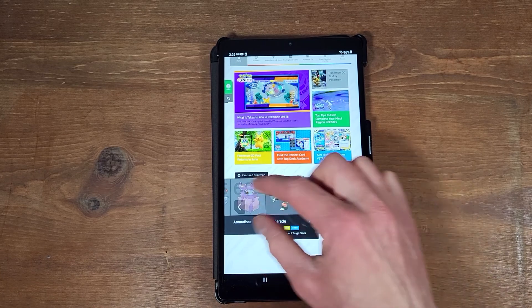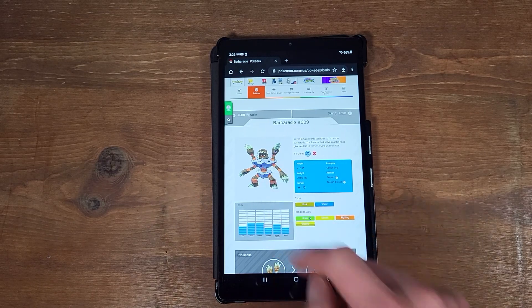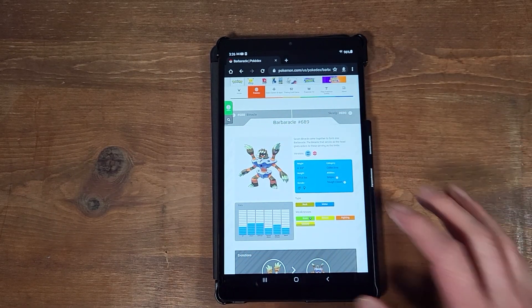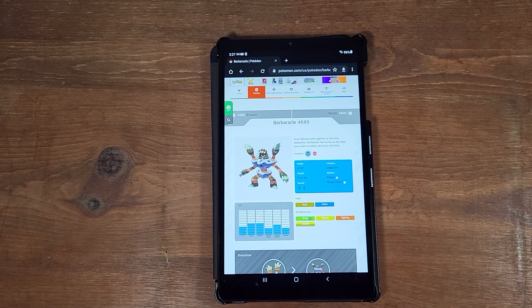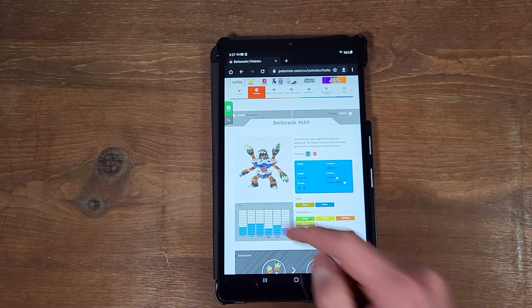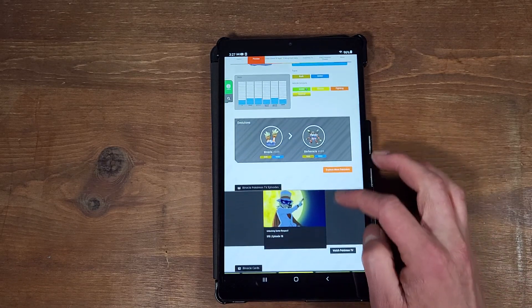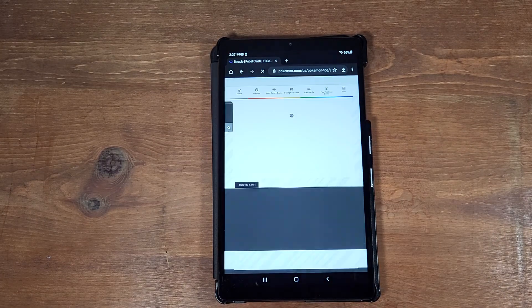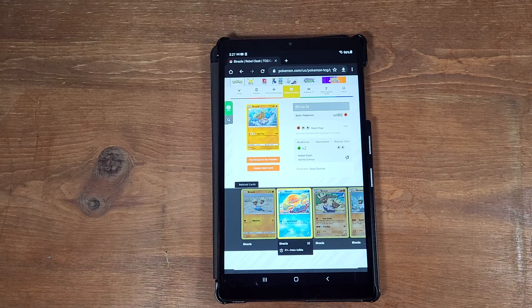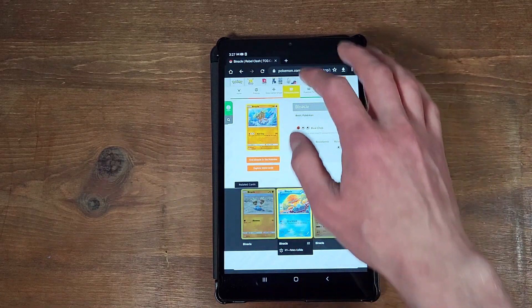The biggest thing to pay attention to is the animation on this site. Most of the time when I load in Pokemon.com and look up these Pokémon, this animation is very choppy — very unsmooth and not fluid. That time it was actually pretty fluid. Let's try again — okay, so there you can see it was a little bit more choppy. Basic websites load in pretty well, though again it takes a bit longer than the A7, which I know is a higher-end device. But remember, this is the higher-end version of this tablet.